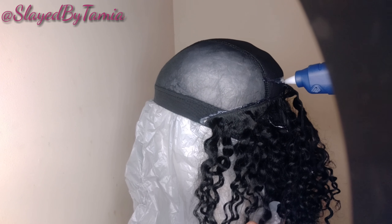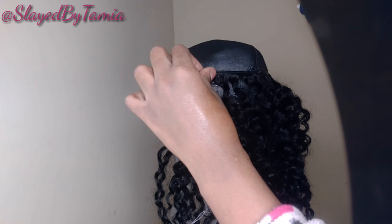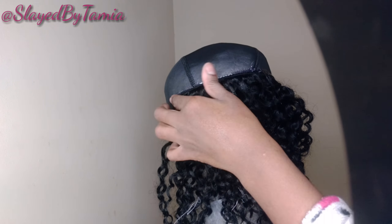I do recommend getting a big hot glue gun like what I have, because it's going to be easier for you to control and it's going to take you less time.